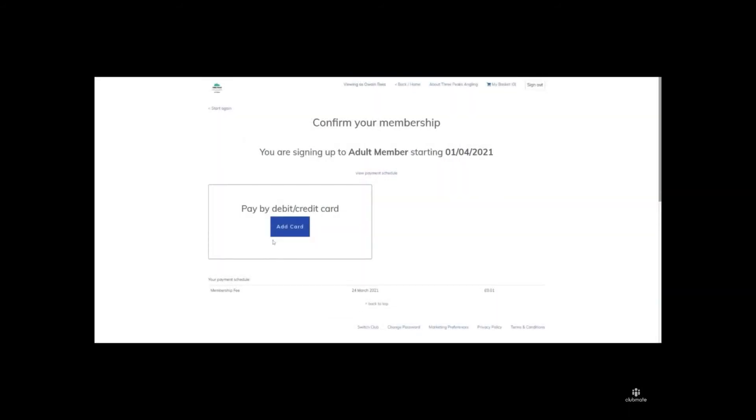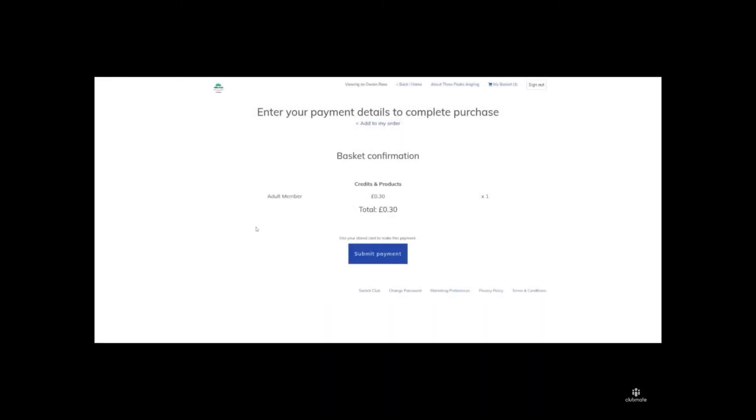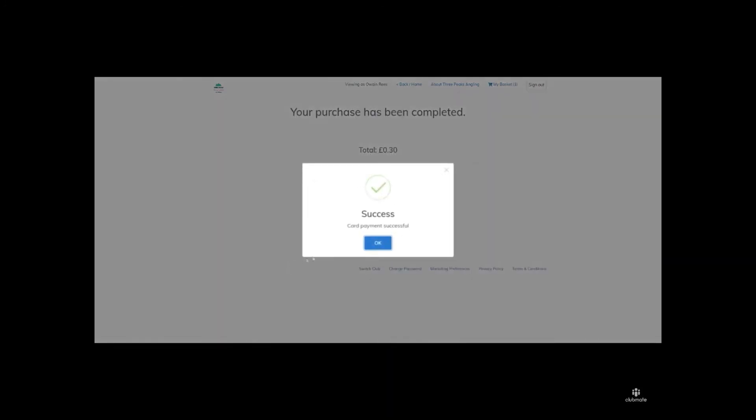It will then prompt you to pay via a debit or credit card — you just need to add your card details at this point. Then click the Submit Payment button, which will process the payment against the stored card details and complete the purchase. Your membership has now been renewed. Thanks.